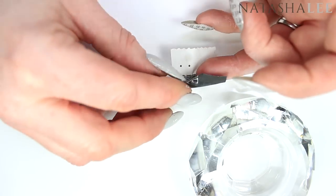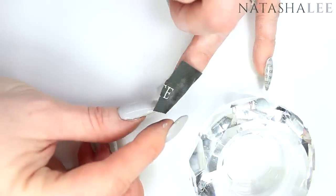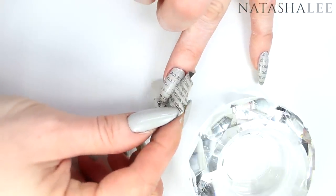Once it feels like it's stuck down over the whole nail, very carefully just peel that newspaper straight off the nail.